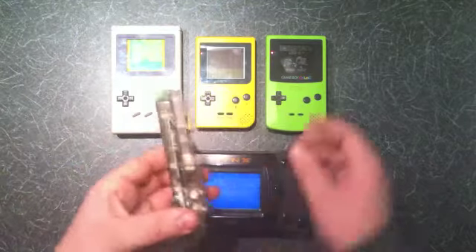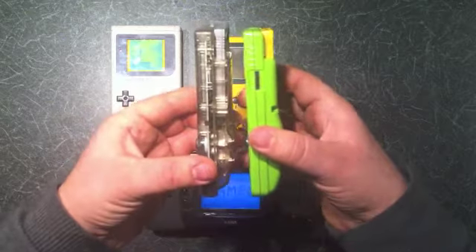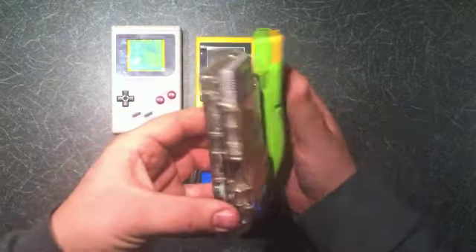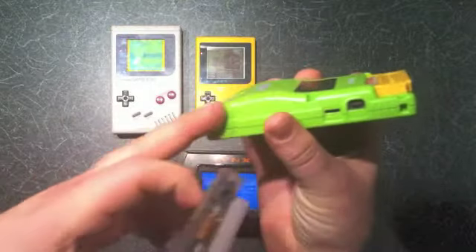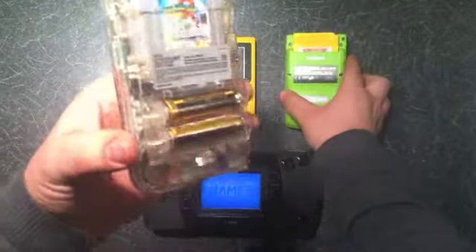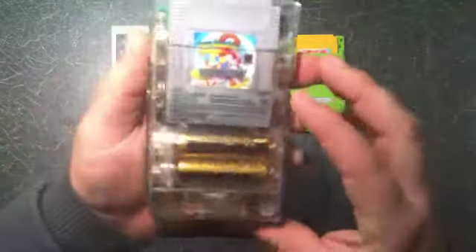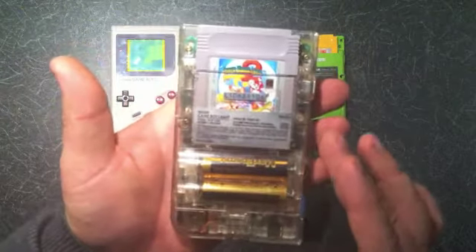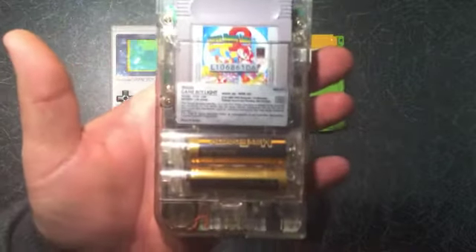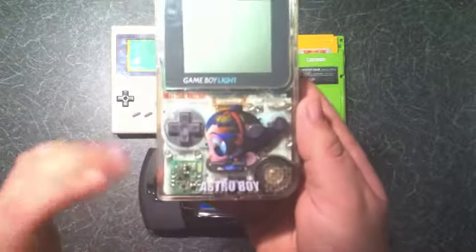It's pretty much the same size as the Game Boy Color, same sort of thickness, slightly different on the back. On this one it's got a smooth battery case, whereas the Game Boy Light was kind of ribbed. This is the limited edition Astro Boy one, which I really like because it's a skeleton version so you can see all the internals and workings of the Game Boy itself, and you get the cool Astro Boy decal on the front.